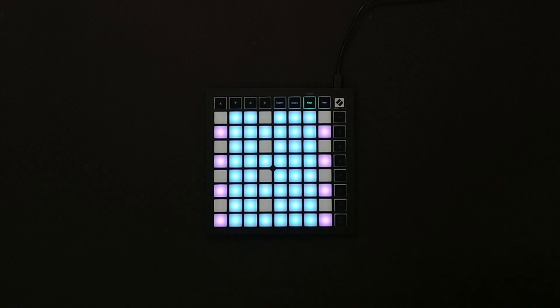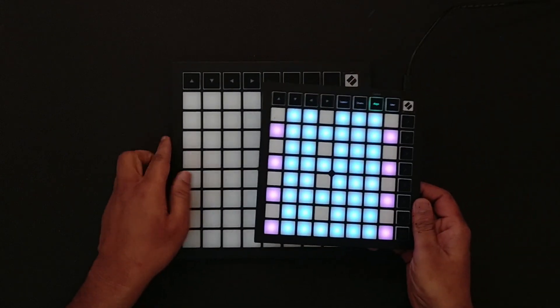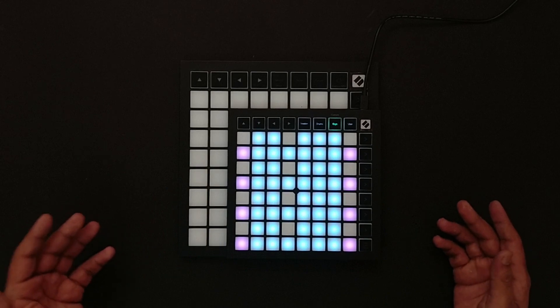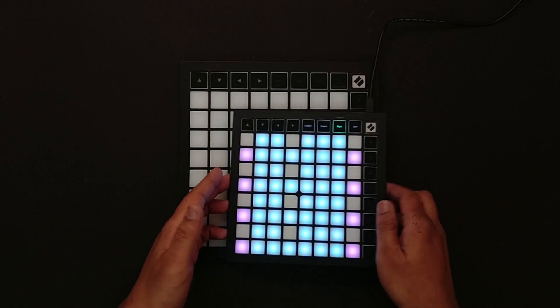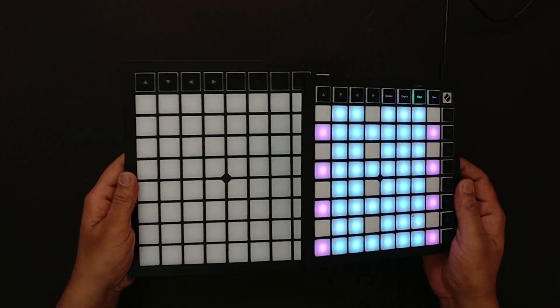To give you guys a size comparison between the new Launchpads, let me show you the new Launchpad X. This is how they look — the difference in size between the Launchpad X and Launchpad Mini. This is also the new Novation Launchpad lineup for 2019.